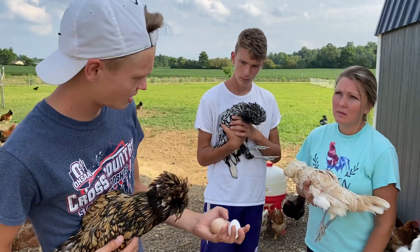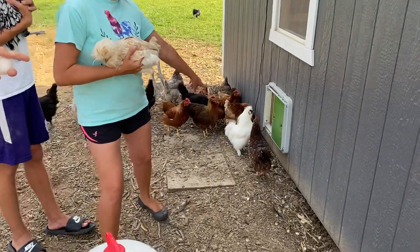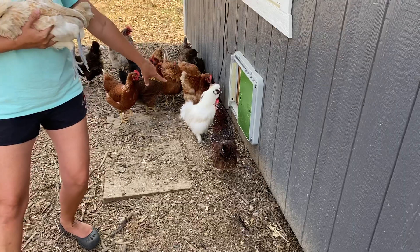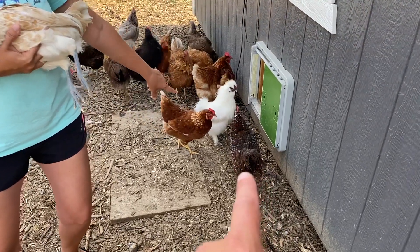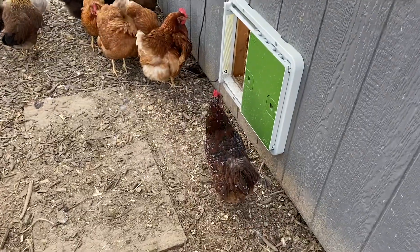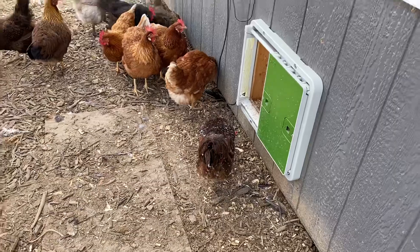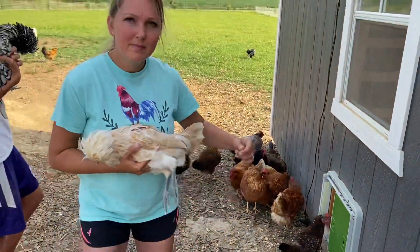The chicken that lays those tan eggs is a speckled Sussex. We'll do a different video on those — we have different ages of them. They're actually a really pretty bird, and they're great at foraging. Yeah, they're a great bug collector.